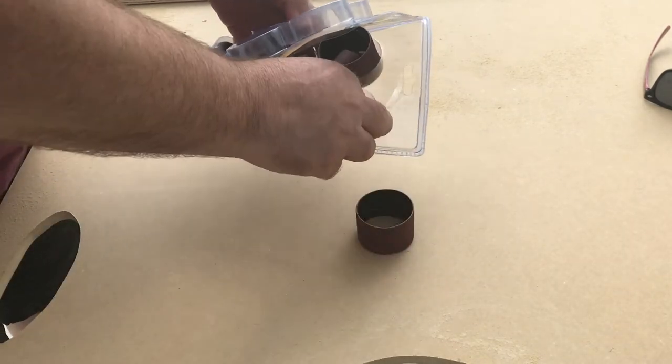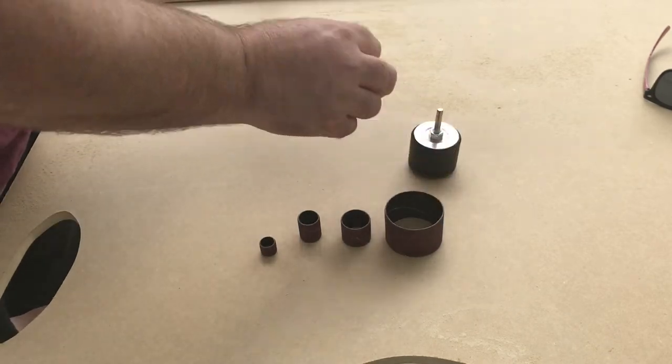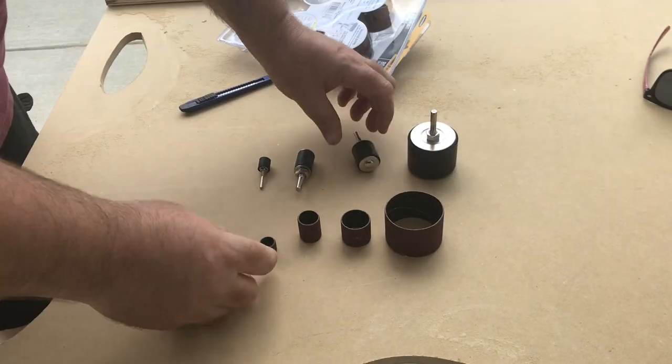Shank measurements are an eighth of an inch or a quarter of an inch depending on which tool. There are four drum sizes: a half inch, three quarters of an inch, one inch, and two inch.